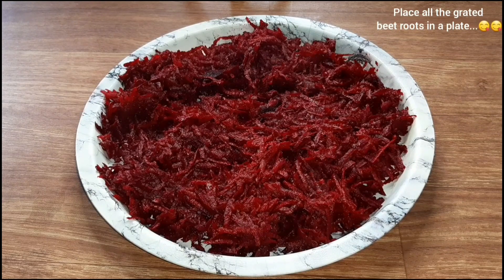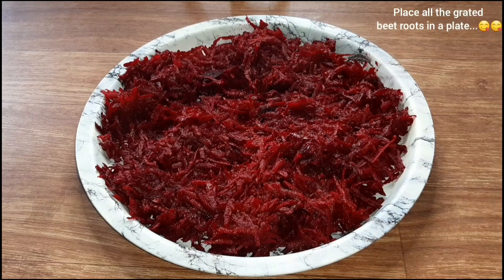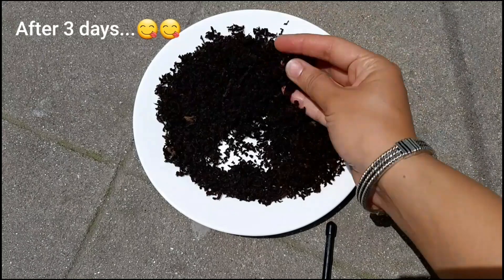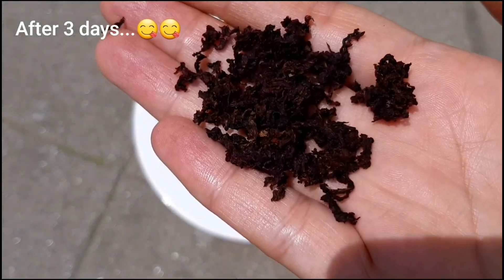This is not good for the water. Let's see how this is done. I will also see how this is done. I am completely satisfied.